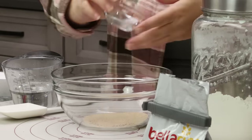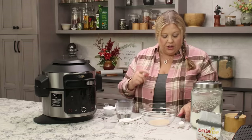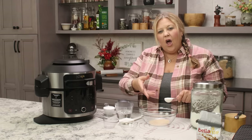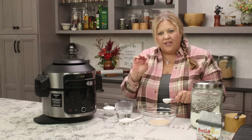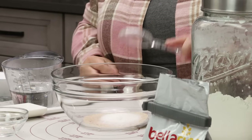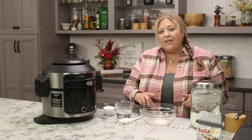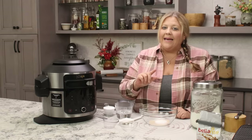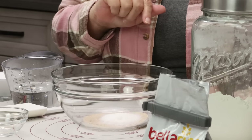Dump the yeast right in. Yeast loves a little bit of sugar — it helps boost the activity and helps proof the dough in a short period of time. Add one tablespoon of sugar; you could also use honey. If you omit it you might end up with a denser pretzel, so I do recommend adding either honey or sugar.